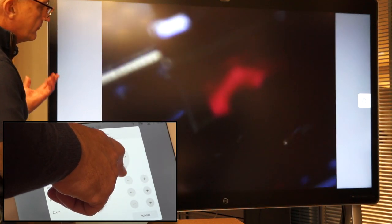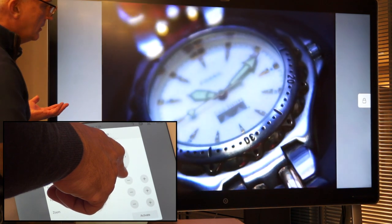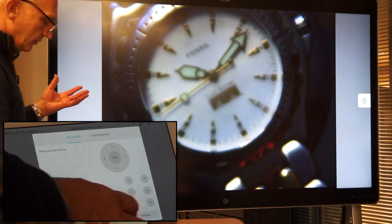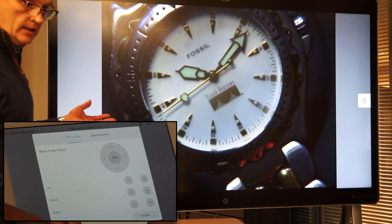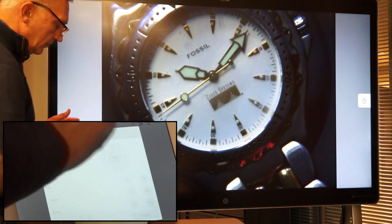You can see that I'm fully controlling it over the video communication. The camera on the opposite side is, in my case, a dog camera. It's a very basic thing. And I have many controls here.